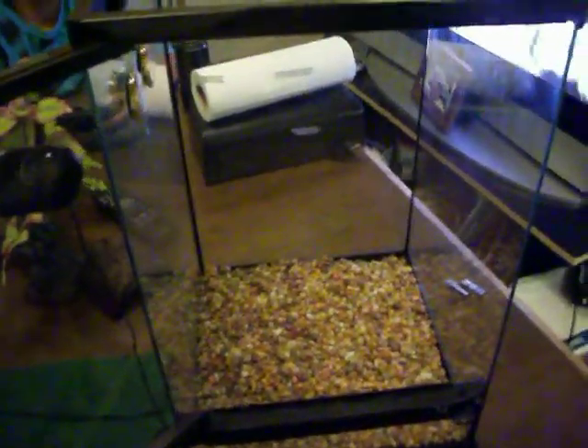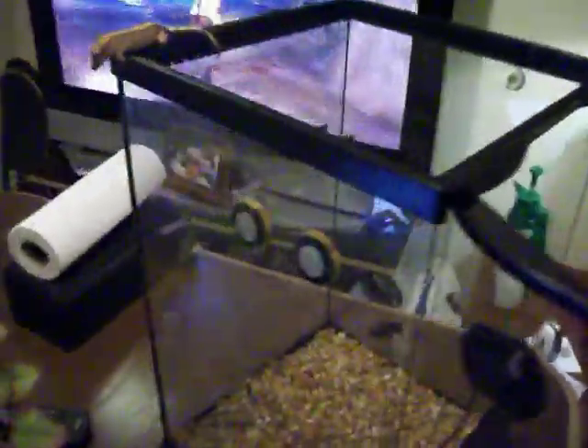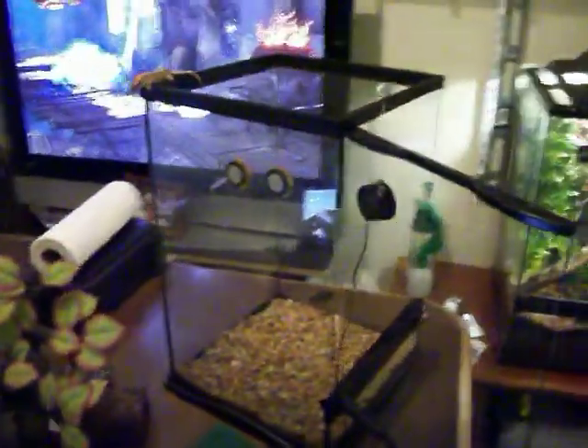Hey, so tonight I'm going to be showing you my setup — how to make my setup. This is the setup that I'm going to be making for Spikey. That's my baby gecko male. I have him in a 12x12x18 cage.